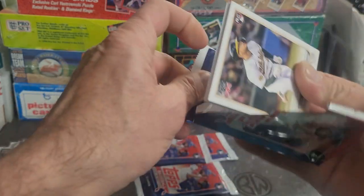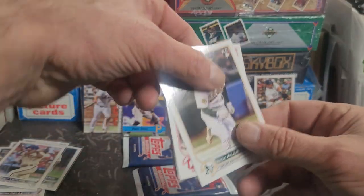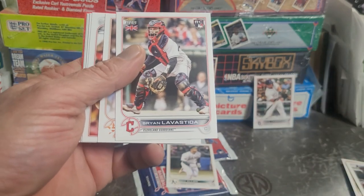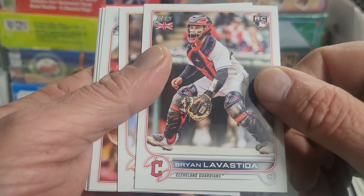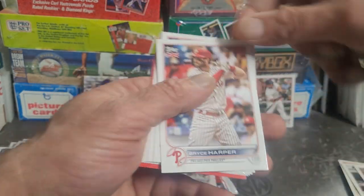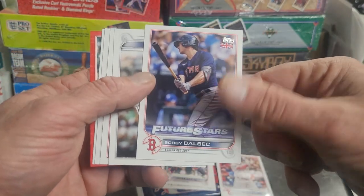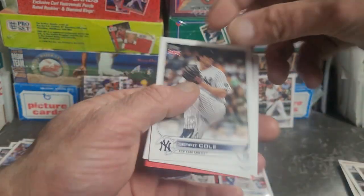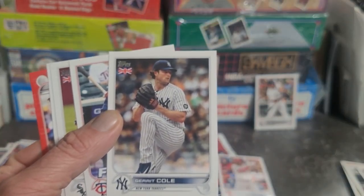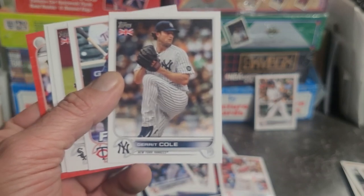Let's see what's in this one. We got Nick Allen - oh, rookie card. La Bastida. Kyle Tucker. Oh, Bryce Harper - alright, that's pretty cool. Bobby Dalbec future stars. Gary Cole, Cy Young Award winner.